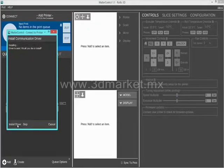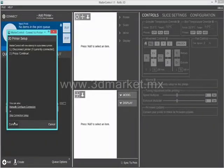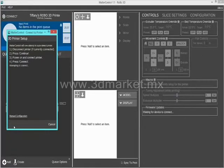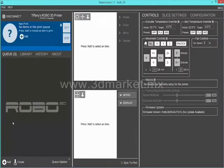The software will tell you to install the driver. Unplug the USB from your Robo 3D printer and press continue. Plug the USB back into the Robo 3D printer, then press connect. Once you see that it says connection succeeded, you can use the functions of the software and begin 3D printing.